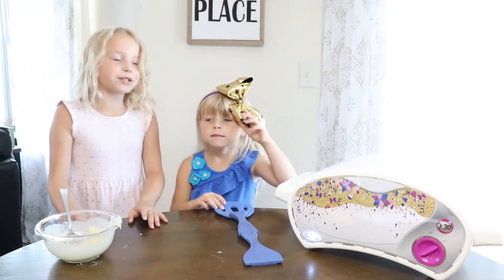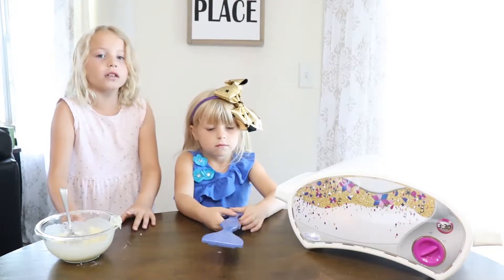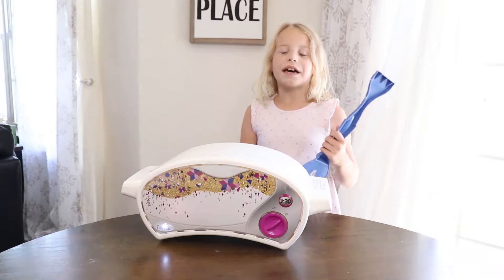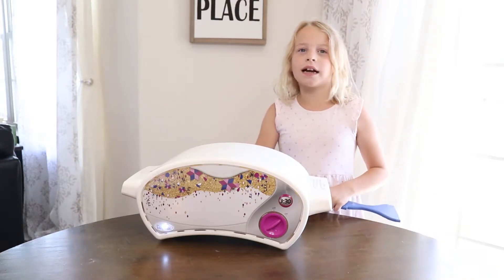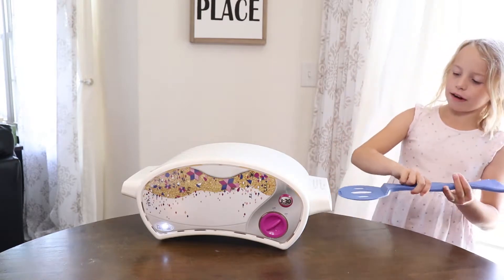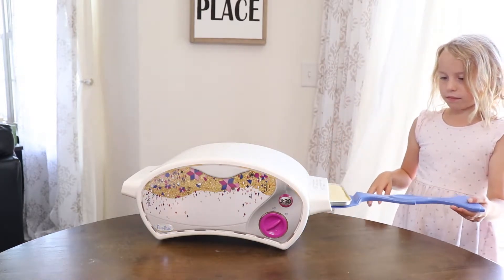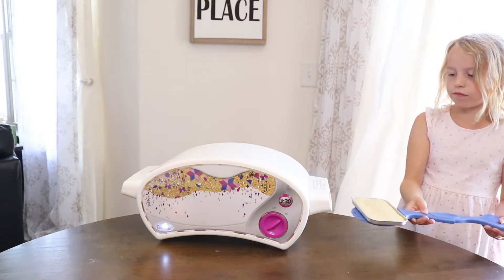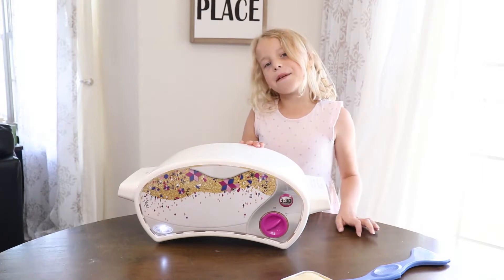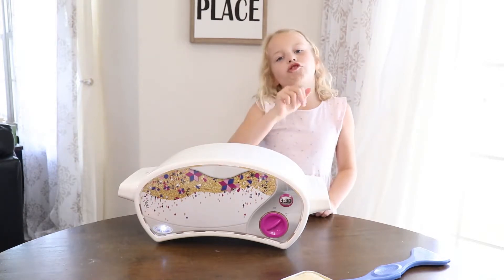Now we are going to let this sit in the oven for 12 to 13 minutes, and let it cool on the cooling rack for five minutes. Now that my cake has been in the oven for 13 minutes and has cooled for five, we may take it out. That looks beautiful. Now make a second pan and do the same things I showed you with the extra batter.